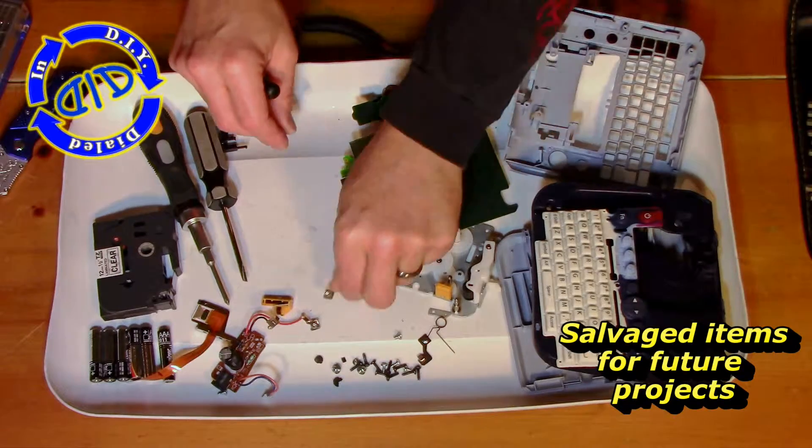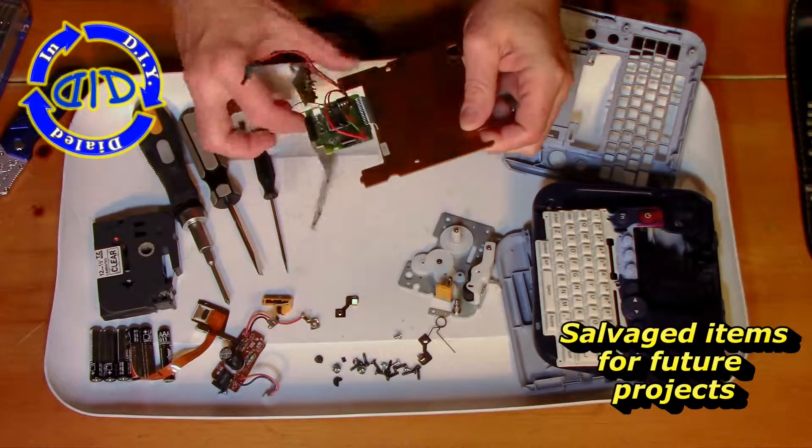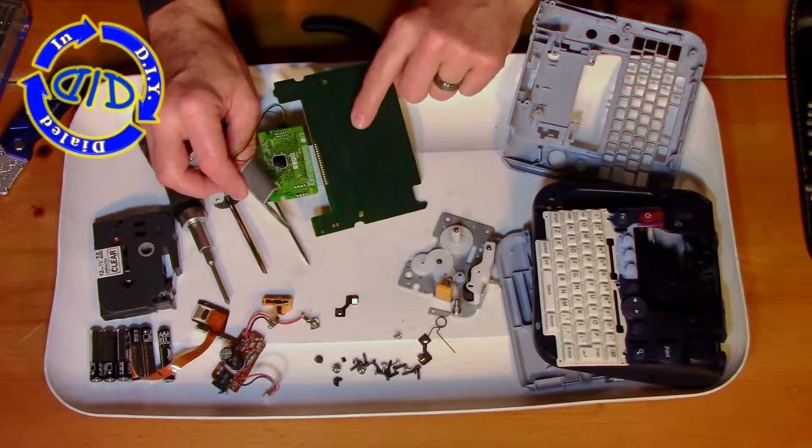And there you have it. As usual, there's a lot of little screws, some springs, and the typical motors, chipboards, gears, and plenty of other things that I can use in future projects.